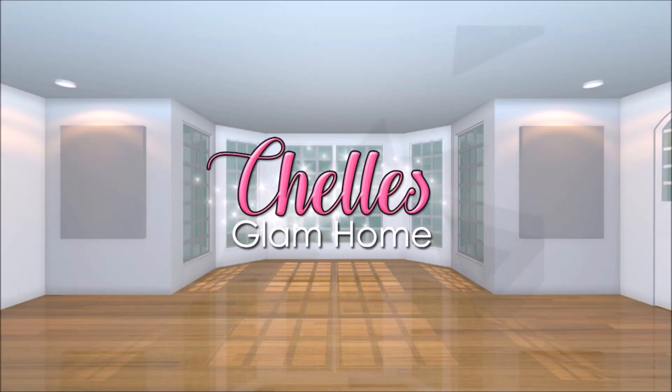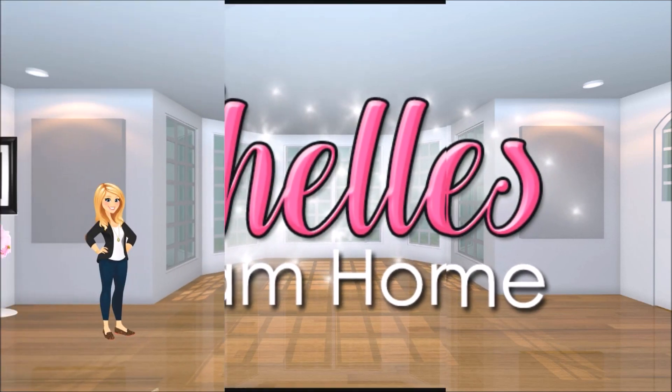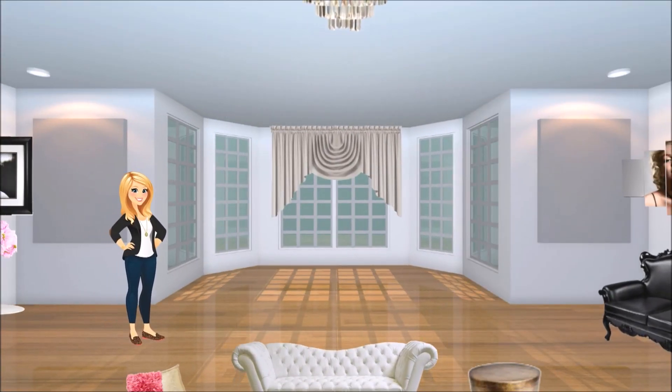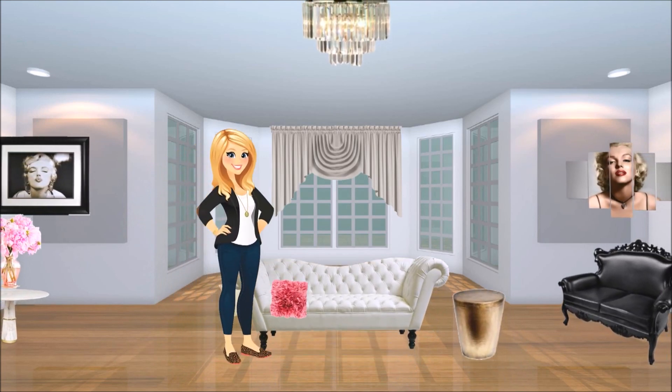Hi everyone, and welcome back to Shell's Glam Home. Today I'm doing a wonderful DIY project for the fall season. Nothing gives me more excitement than decorating my home for fall. I hope you enjoy.